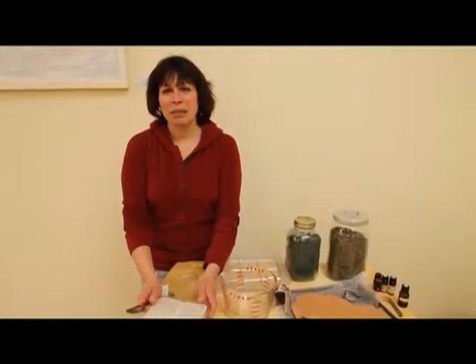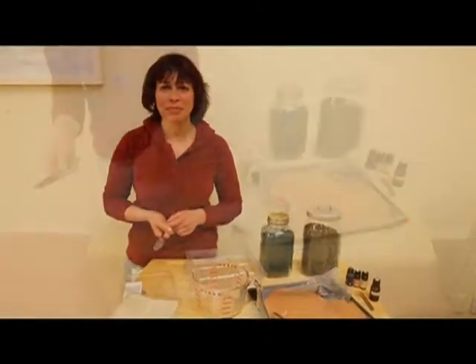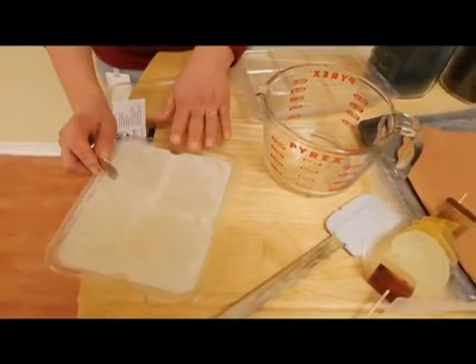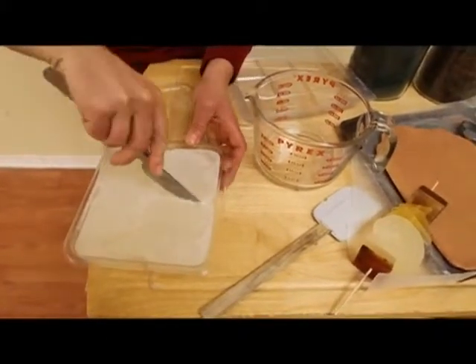Hi, I'm Heather Garrett from Planet Botanics. I'll show you a few easy ways that you and the kids can get together and make some fun Valentine's treats. The first thing we're going to focus on is a melt and pour soap, which is really easy and fun for the whole family, and doesn't have any health hazards the way a normal soap making process would.